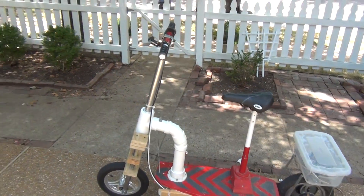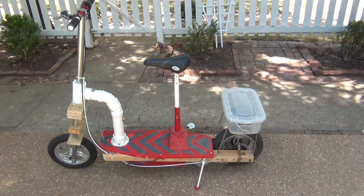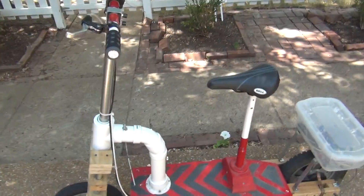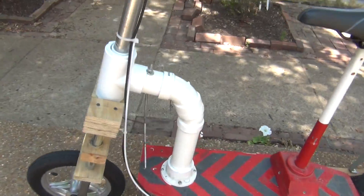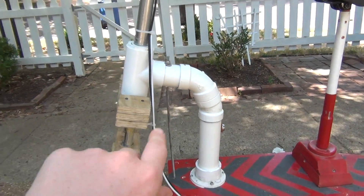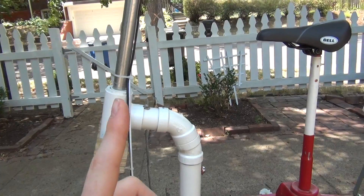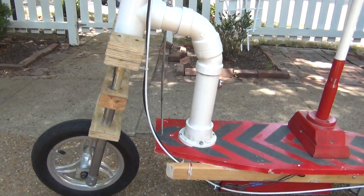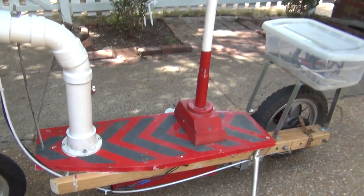Hi everybody, this is Eric and this is my new update to the motor scooter. The main new things that I did, which I talked about in the last video, are this PVC piping at a different angle, and that makes my handlebars instead of straight, at an angle, and the suspension.